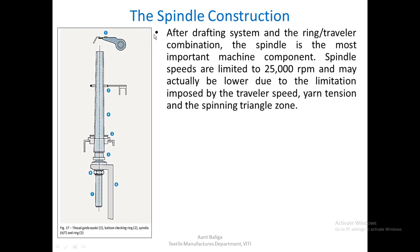We will look in detail into the spindle construction. The thread guide eyelet is shown here. After the drafting system and the ring and traveller combination, these are the two most important parts. The third important element is the spindle, which is the third most important machine component.